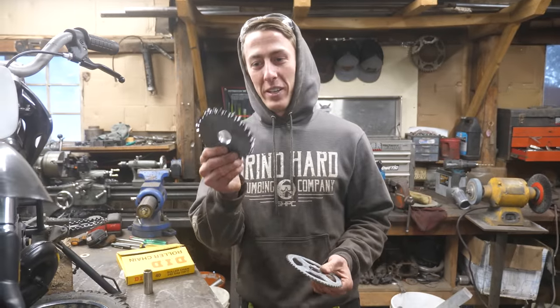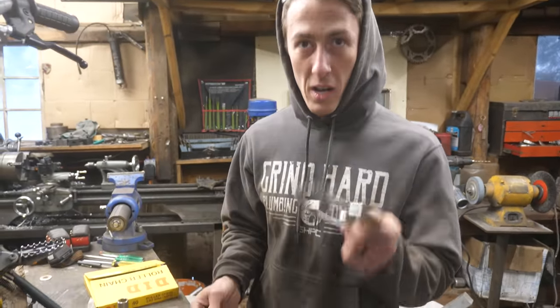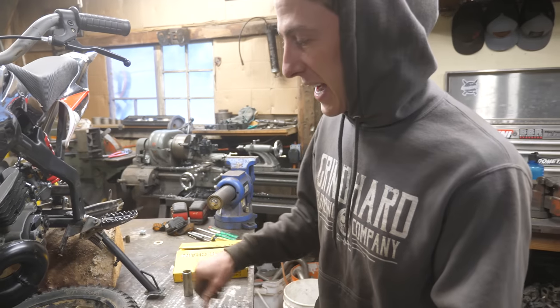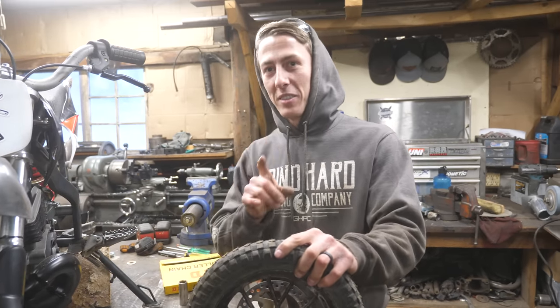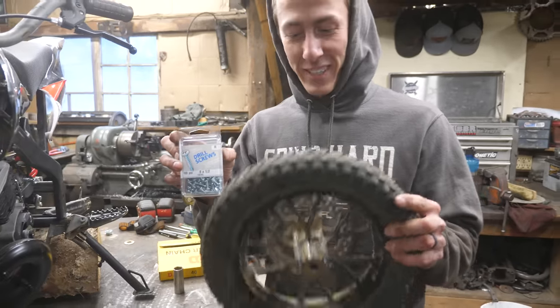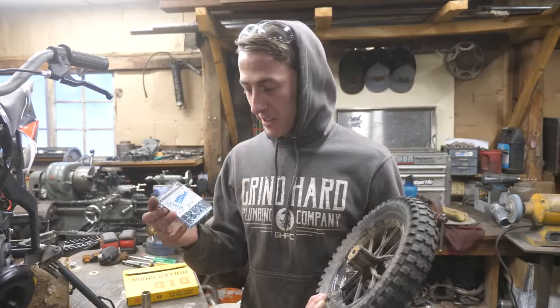We got this sprocket done up here — it's all welded in and faced nice and good. We're going to copy these bolt holes onto it and put it in. But before we do that, we're taking this tire off because we want to test this today. We won't be able to get the track on — it's super snowy. So we're going to use some self-tappers and stub the tire and take it for a spin.